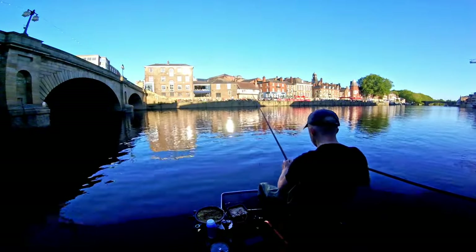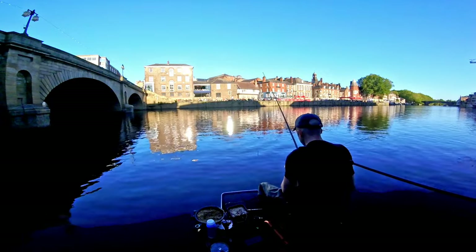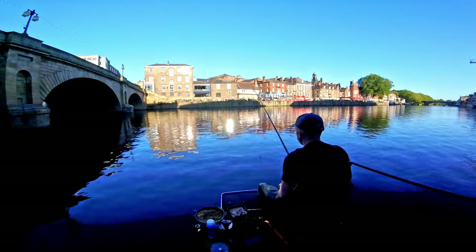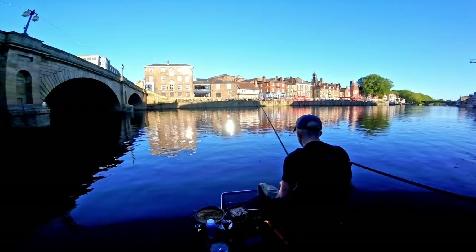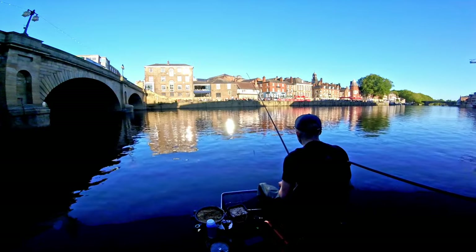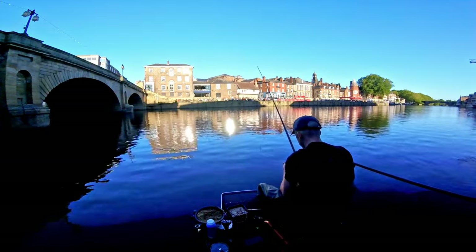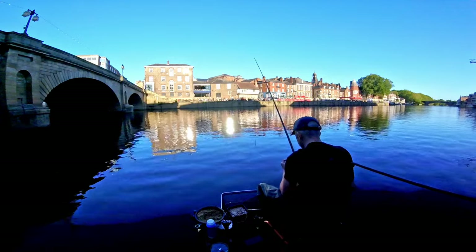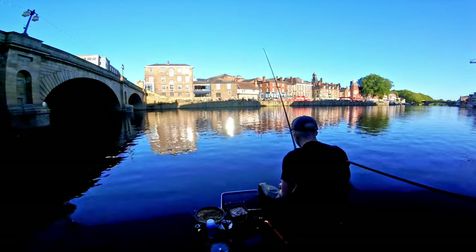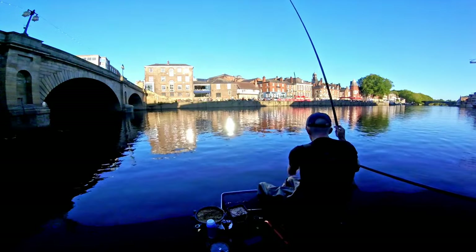All right then guys, here we go for an afternoon bagging on the river. I've decided to bring the pole out for a change. This peg's absolutely full of dace and roach. The water's really cold though, so I don't know how they're going to react to a bit of feed, but we're going to find out. It's an absolute beautiful September afternoon.